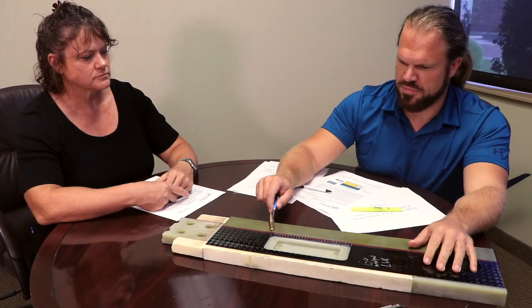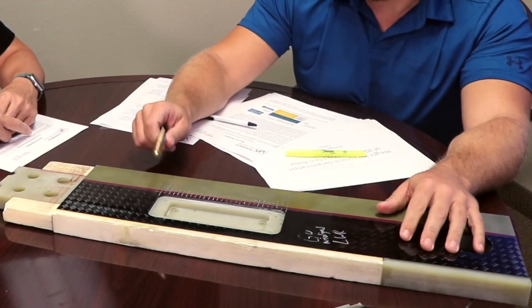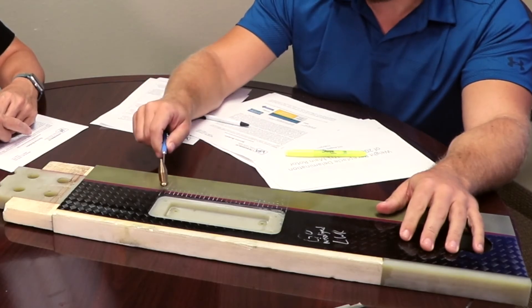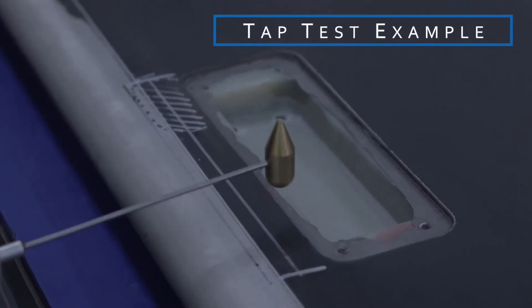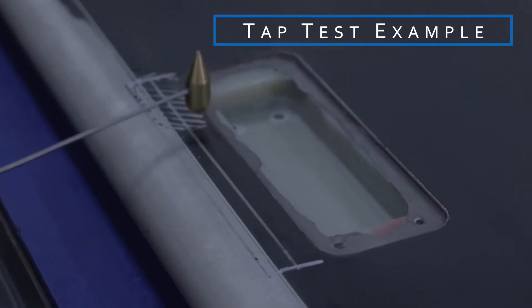You have a tap hammer there — can you show me on this testing model what customers do to perform the tap test? Sure. What we're asking customers to do is tap along the length of the weight pocket, preferably with a tap hammer, starting from the outboard end and working your way inboard. That way you're starting from a known good area, and then you'll hear the tone change as you go inboard over the delaminated area.